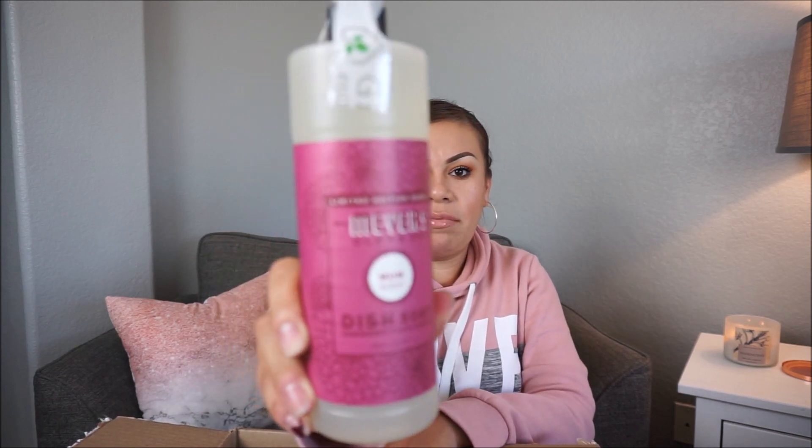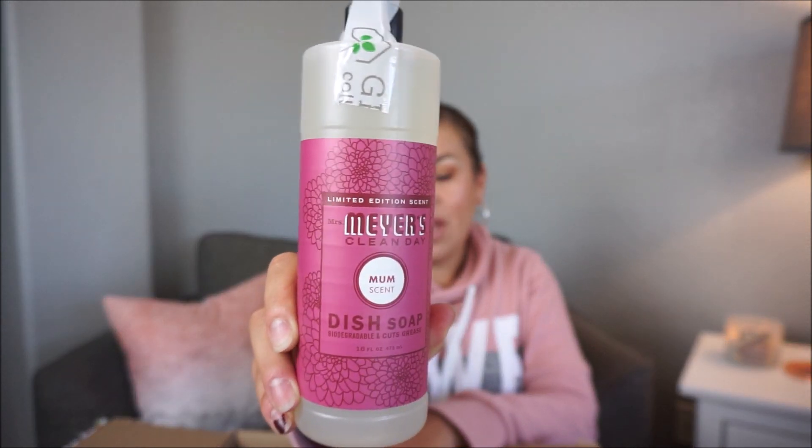Okay, so let me take some stuff out. The first thing I pulled out is the Mrs. Meyer's Clean Day dish soap in the mum scent. I'm pretty sure you guys have seen this at Target or on other people's posts. I haven't personally smelled this one, but I've heard a lot of good things about it. Oh my gosh, this actually does smell good! It has a very soft scent — it kind of smells like baby soap, just that really fresh smell. So this smells really good.